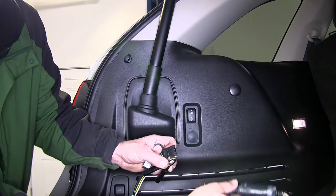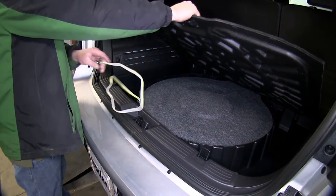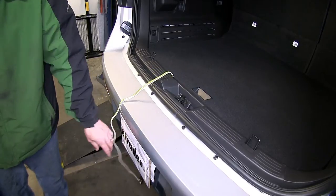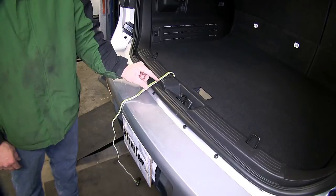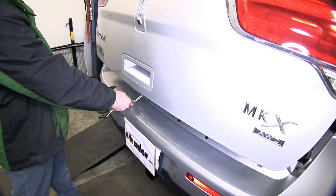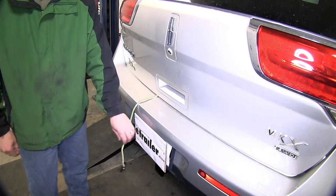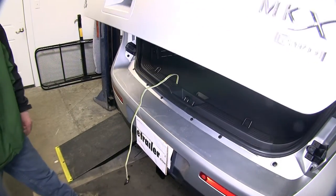Now that we know our new 4-pole connector works, let's show you how to use it. We'll simply take the 4-pole connector out of the lower storage compartment and route it out and over the threshold and down to our hitch accessory. Be careful to stay away from the rear cargo door latch, as pinching off in the latch can harm the wire. However, the weatherstripping is thick enough that we can simply close the rear cargo door on it, pull out any wire necessary to run to our hitch or accessory, and then once we're finished, open up the rear cargo door and store it down with the spare tire cargo area.